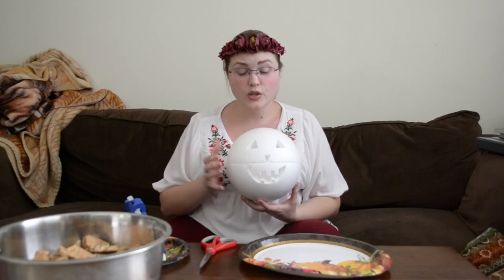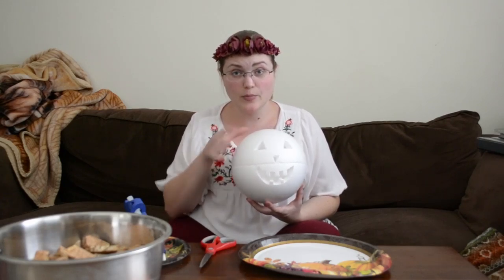And then you're gonna layer them onto the pumpkin. Start from the area around the face hole and then move to the back, because you want the front to look good and if you have any mess-ups it needs to be in the back of your ugly pumpkin. Also don't put any on the separation line between the two halves because it needs to be able to come apart.